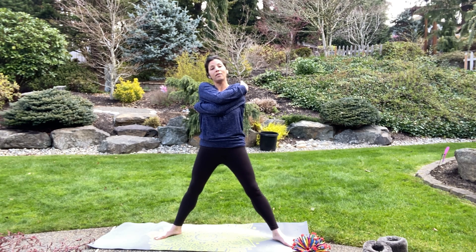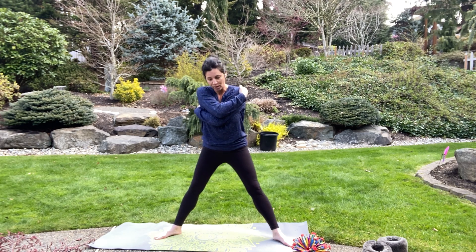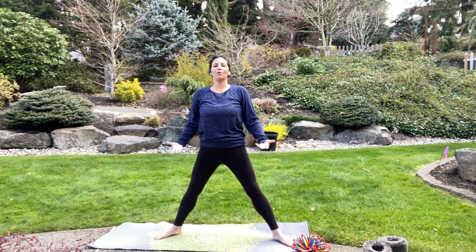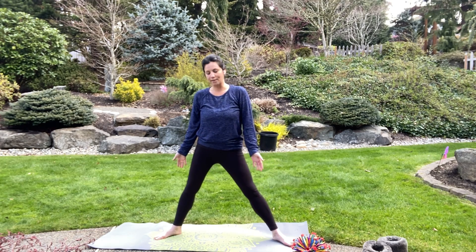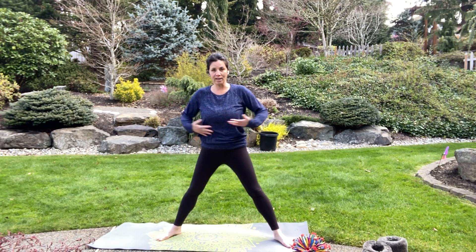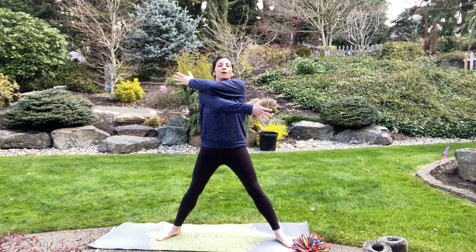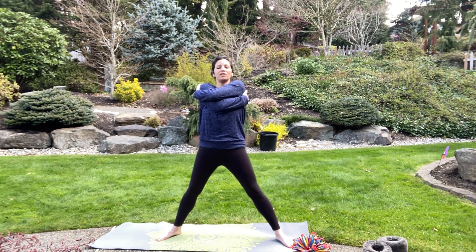Awesome! On this breath, go ahead and breathe in and let your arms relax down to the side. Excellent. Now arms out again — the other arm is going to come on top. Reach around, give yourself a nice big squeeze, and we'll take two breaths: one in and one out, one more in, and exhale. Good job!